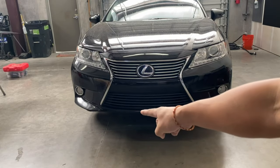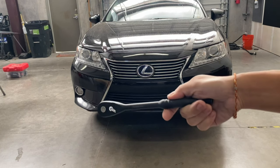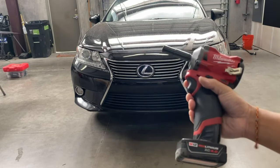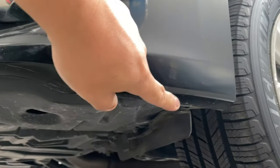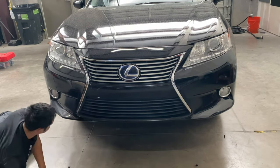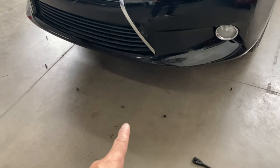Alright guys, on the bottom right here, you're going to have 10mm bolts running through the bottom. You're going to get either a ratchet set and a 10mm, or if you guys have an impact gun, that'll work also. Just right behind the front bumper, you'll see these bolts right here — 10mm, running from one side of the vehicle all the way to the other side. There are going to be 6 of them, and they look like this.